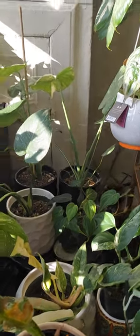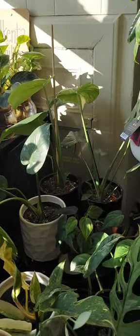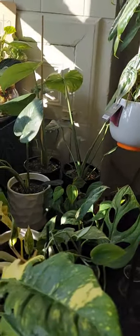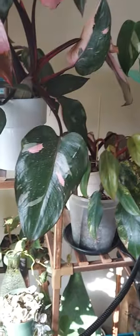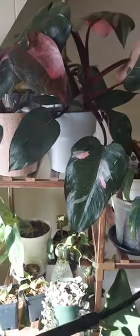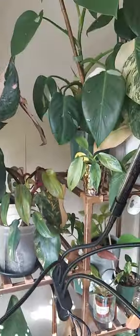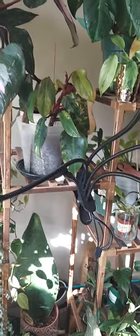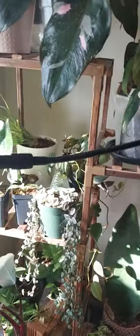I just spotted a small web — this is my second time seeing one. So guess what I'm gonna do. This is neem oil, Dawn dish detergent, and water. I'm spraying everybody down — everybody is getting some today. We are not having a spider mite issue, we are not doing that.